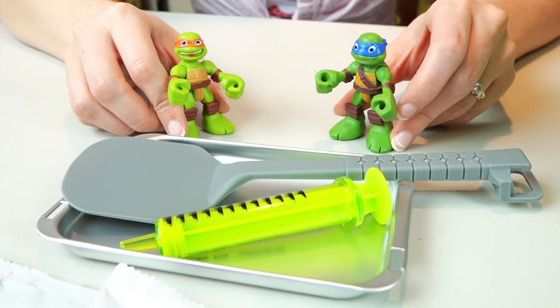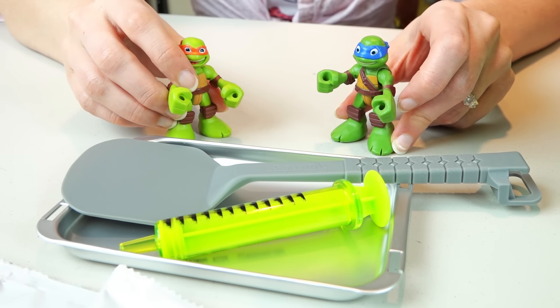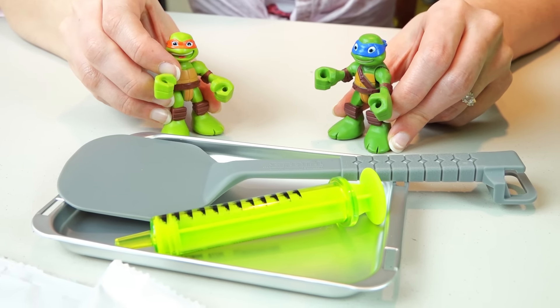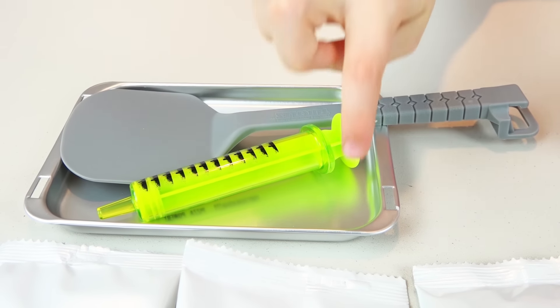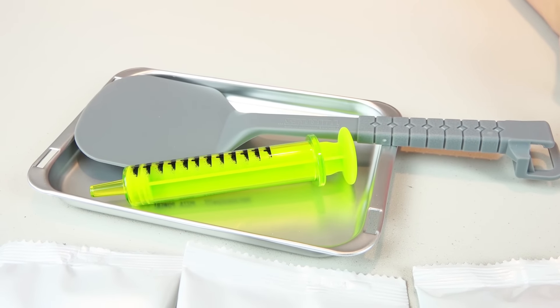Whoa, Mikey! Look at all these totally cool accessories! Yeah, man! They are totally ninja style! It has a spatula, syringe, and a baking tray. Totally awesome!